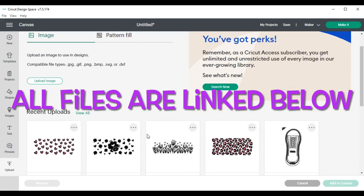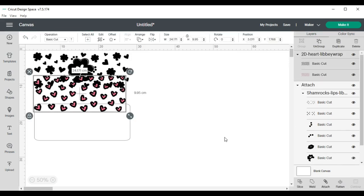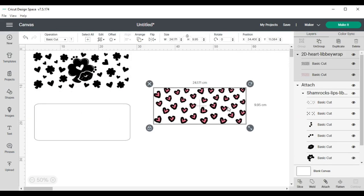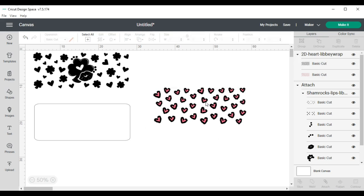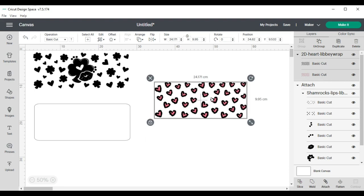The next thing I did was start to upload the other files I was using for this tutorial. I uploaded one that was 2D hearts, which was also a layered file, and I made sure my sizing was right. I changed the size of the file to 24.9 by 9.9.